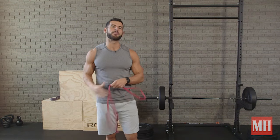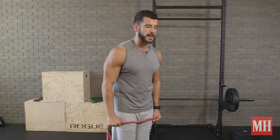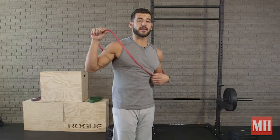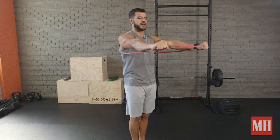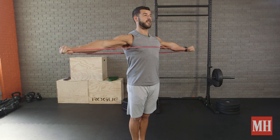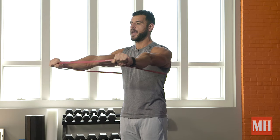All you need is a band to do band pull-aparts to help start correcting that. To do the band pull-apart, you have two options. One, you can secure one end of the band around your back and pull apart like this. The big focus is pulling it apart until it reaches chest level, really squeezing your shoulder blades together hard, pausing for a count, and then controlling it in.